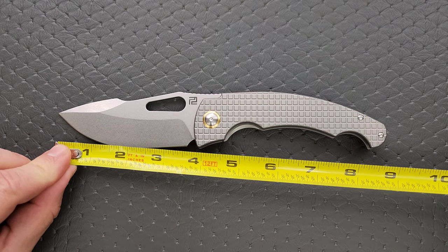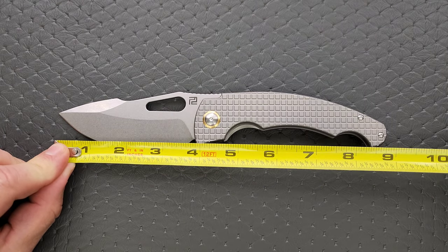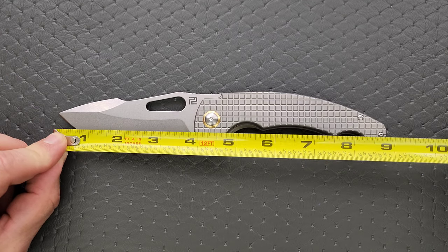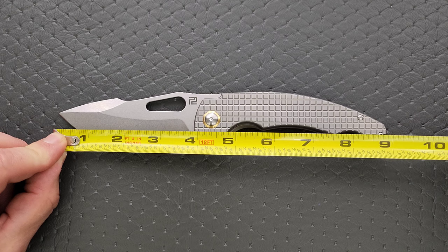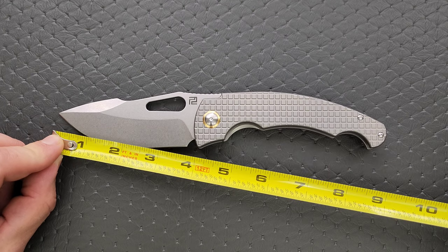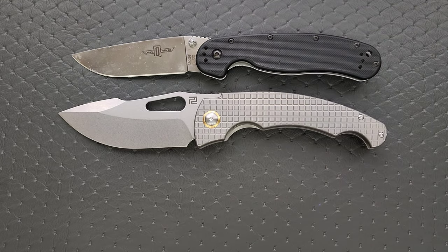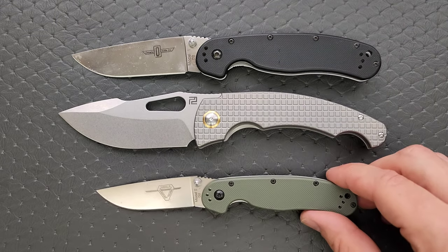Let's go ahead and get a measurement — I'll do some specs for people who are not familiar with this knife. It's a big one, almost nine inches — about 8.9 inches by my measurement. Blade length is about 3.85 inches. Cutting edge is 3.75 inches.